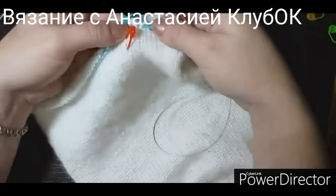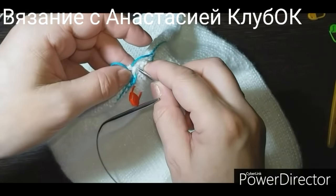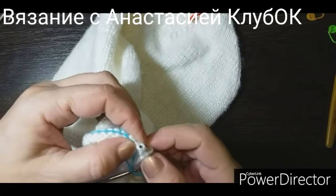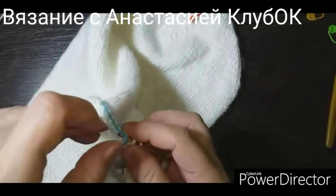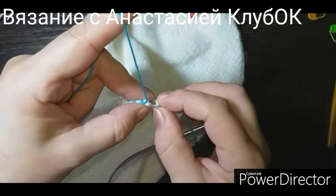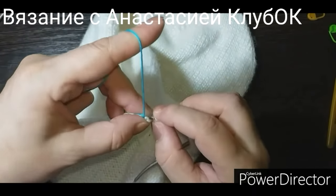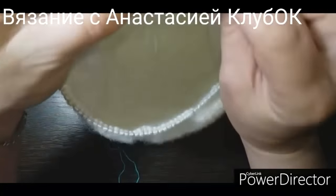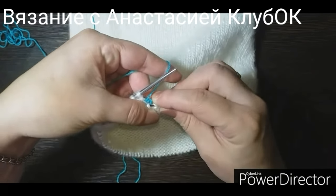Надо поднять петельки — я развязала здесь узелочек, и вот они пойдут. Открытый будет наборный край — ни одну нельзя потерять, надо все собрать. Голубенькую вспомогательную ниточку выдёргиваем и по одной собираем. Проверяем количество петель, чтобы ни одна никуда не ускользнула. Тихонечко подтягиваем — у нас распускается здесь косичка. Поднимаем все петельки до единой. У меня их 100 по кругу — 99 и сотая. Всё.